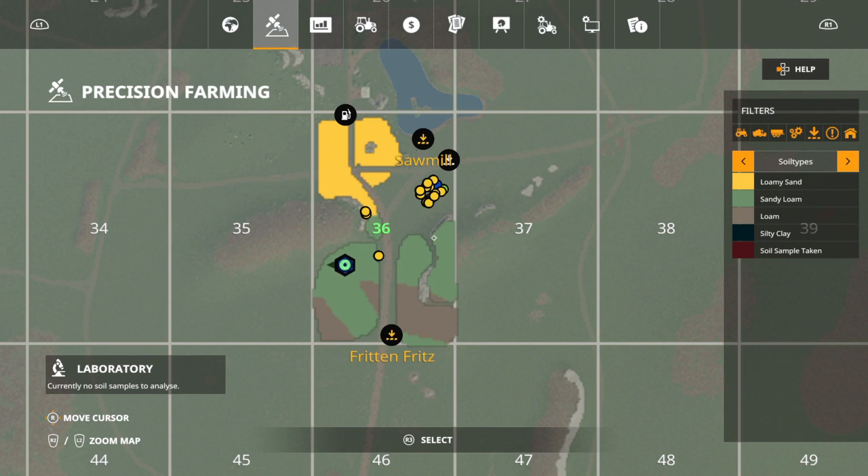That 100 nitrogen is perfect for the soil type sandy loam and loam for canola. Canola prefers sandy loam as its best soil type, loam as its second best, and loamy sand as its third. That's why I'm going to make this whole field canola.